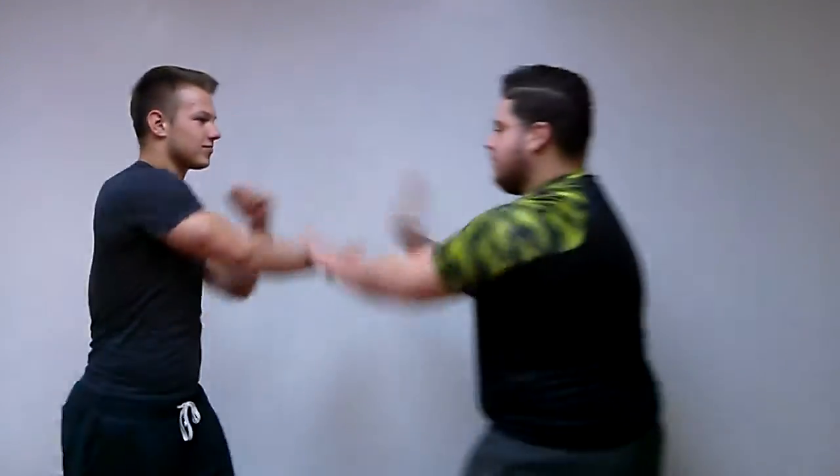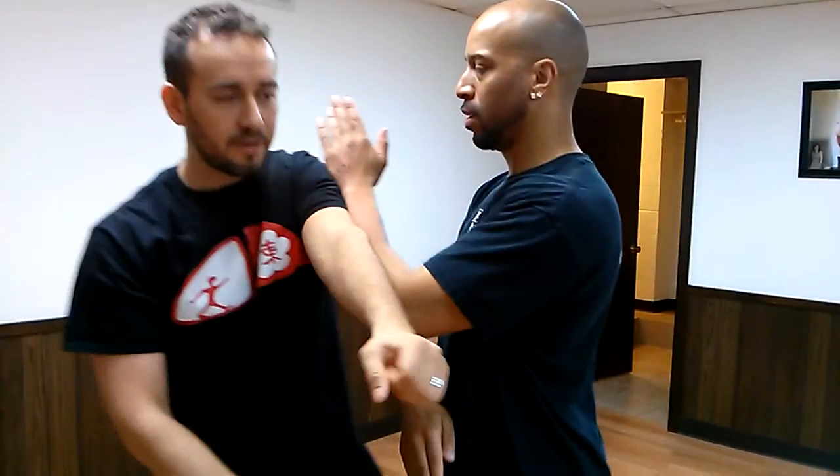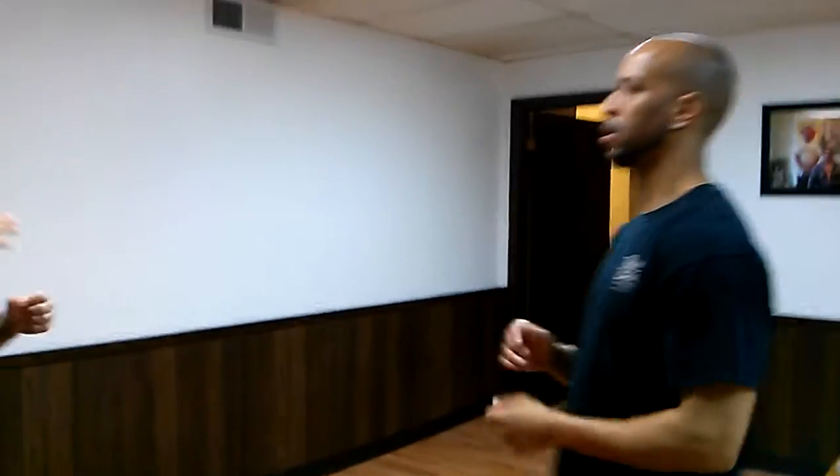I'm going to do something a little more flexible now. I'm going to try to step in — so I'm like this. Step in. You step in.